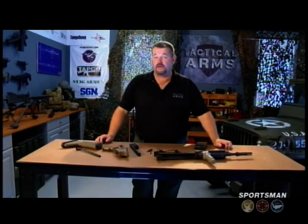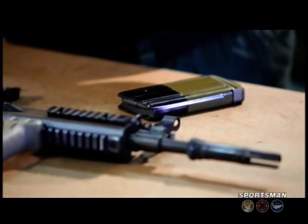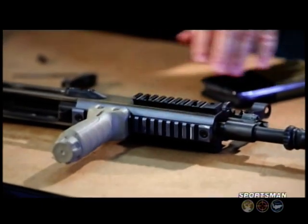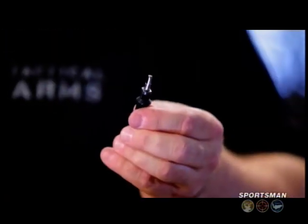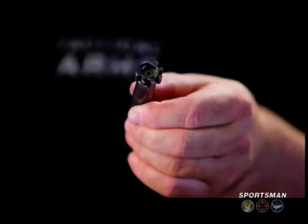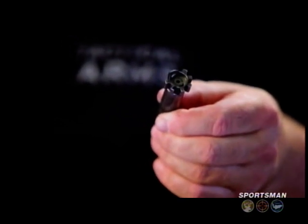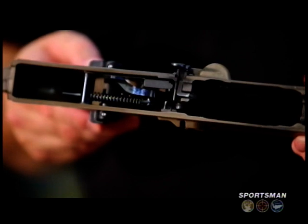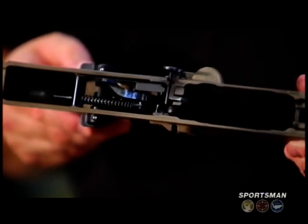You can take the gas system down farther than that, but you really don't have to for normal maintenance. A few key things about the SCAR Heavy: one-piece extruded aluminum upper receiver, magazine adapted from the FN FAL magazine, charging handle taken from the FNC — similar in design — and the bolt is taken largely from the HK G36.